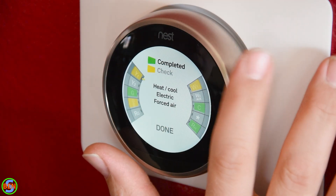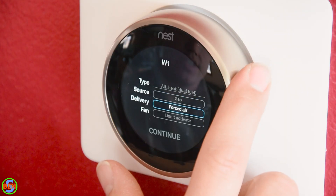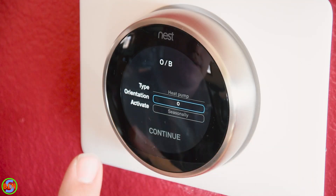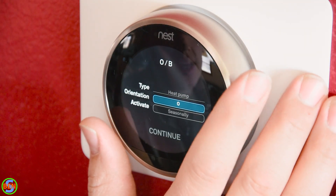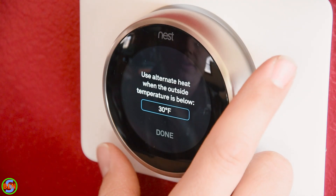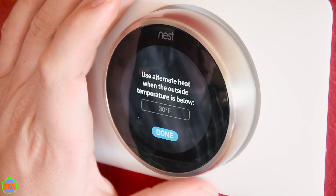We're going to go through our terminals one at a time and tell the thermostat what they are. Y1 is our heat pump and it's going to be a forced air delivery. W1 is going to be a gas forced air furnace and we don't need to activate the fan — the furnace will activate the fan on its own. The heat pump reversing valve position should be at O by default, but if when you run air conditioning the heat comes on, you'll need to switch it to the B position — that's basically which season the reversing valve is energized. We set the alternate heat threshold at 30 degrees, so above 30 it heats with the heat pump; below 30 it switches over to the furnace.